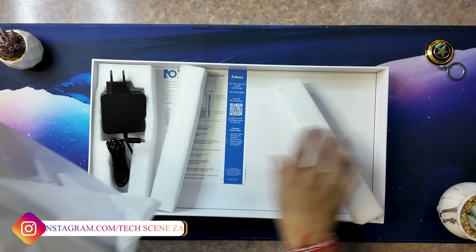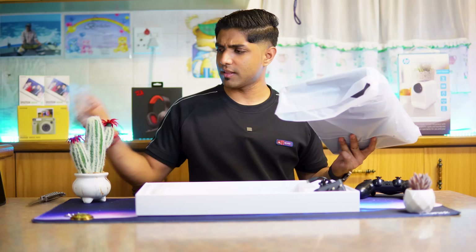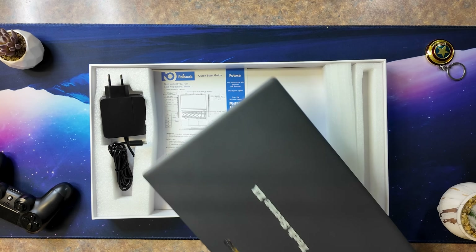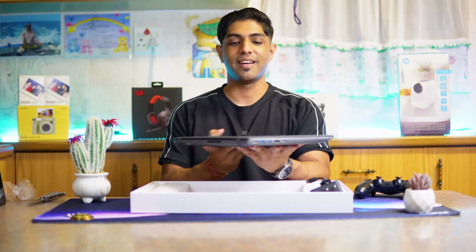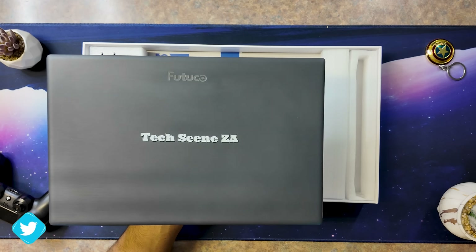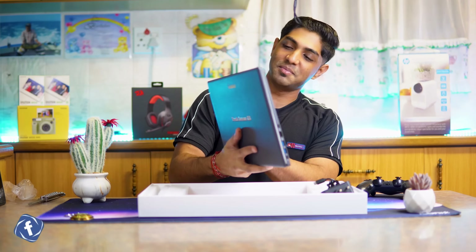Now let's come to the laptop itself. I can see something already — there is a quick start manual that comes with it. I like the way this device is packed. It's very slim packaging and all you have is your laptop with some padding and your charger. This is a Futureco Pal Book that has been personalized for Tech Scene.